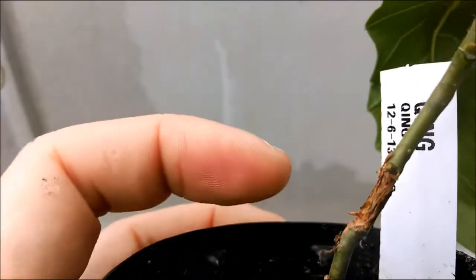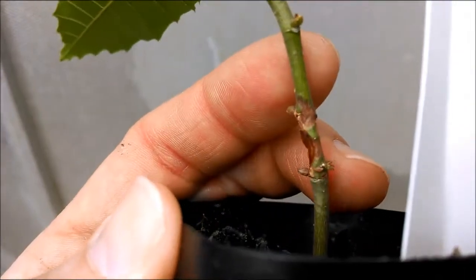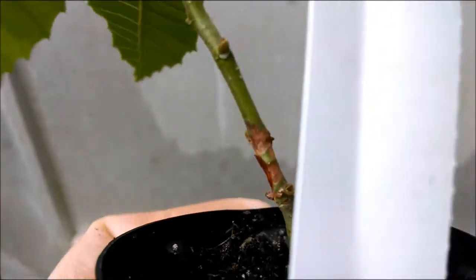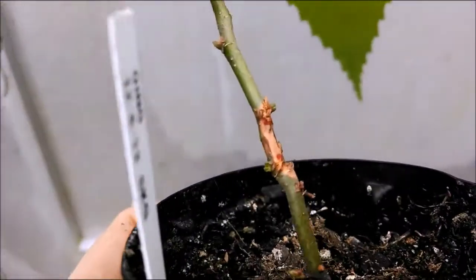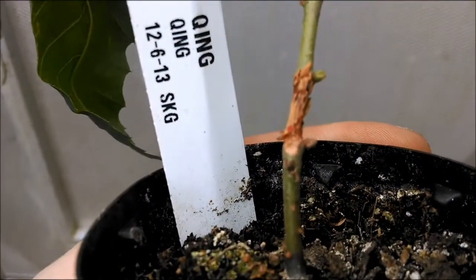This is the Chinese chestnut from the small stem assay. You can see that even though Chinese chestnut is resistant to chestnut blight and the tree is still alive, there's quite a bit of brown tissue or damage from the inoculation, which wraps all the way around the stem.